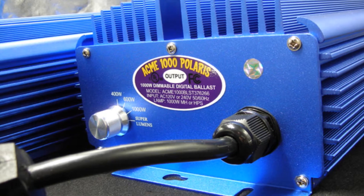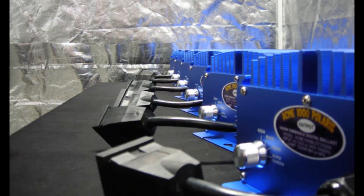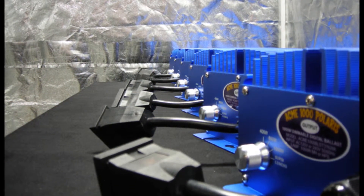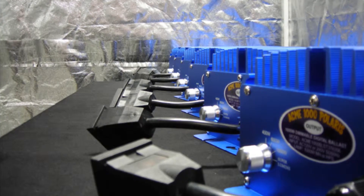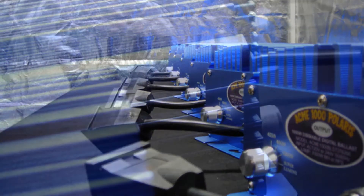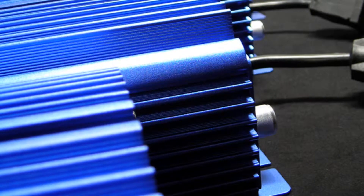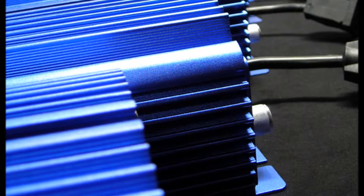You may choose to select a lower wattage setting for when your plants are in their early stages of growth, then increase your light output for blooming or to harden off your plants for transplant outdoors. Controlling the power to your ballast as your garden grows and demands more light can save you a substantial amount of money on your power bill over the length of your crop cycle.